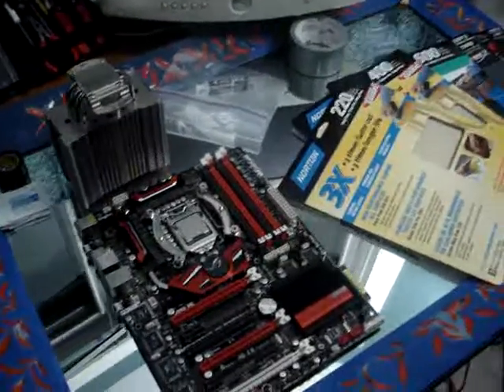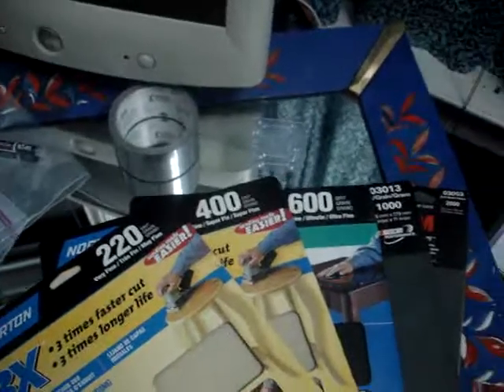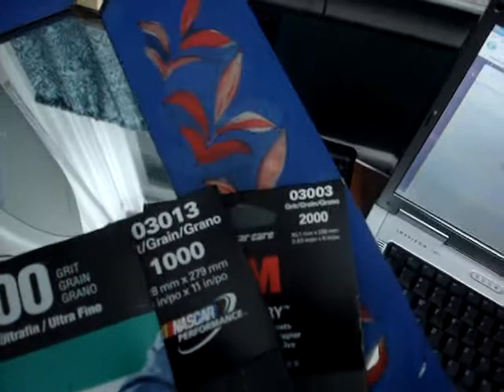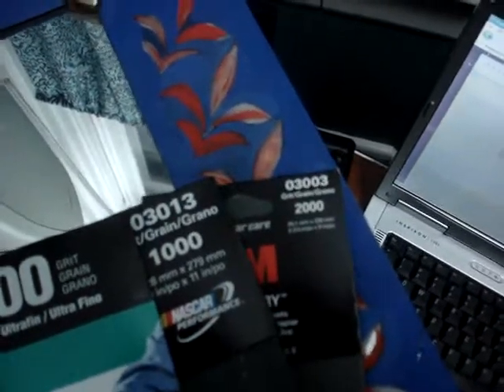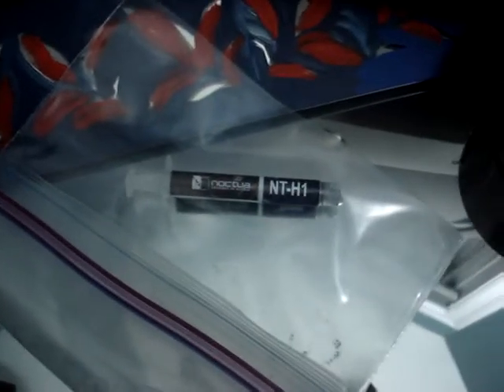For my sandpaper I'm going to use 220 grit, 400, 600, 1000, and finish up with 2000 grit sandpaper. The thermal compound that I will be reapplying is going to be the Noctua NT-H1 thermal compound.